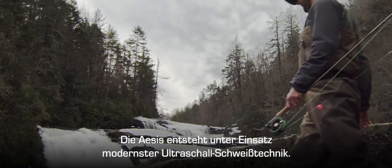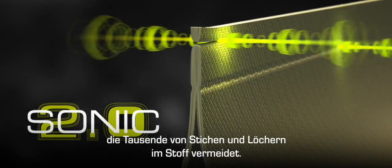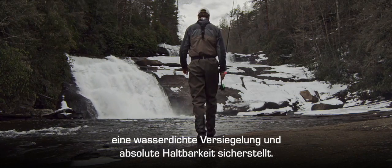The Asus is constructed with the next generation in sonic welding technology, forming a unique folded double sonic weld, eradicating thousands of stitch and puncture holes in the fabric. Each seam is reinforced with a waterproof seam tape, ensuring a watertight seal and total durability.